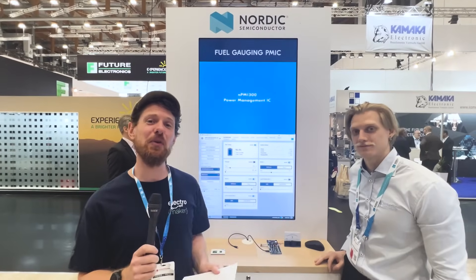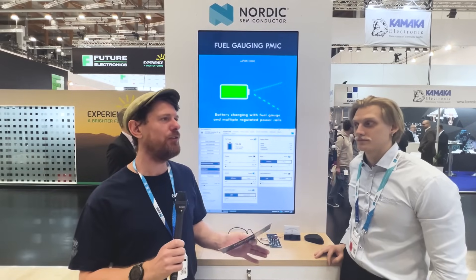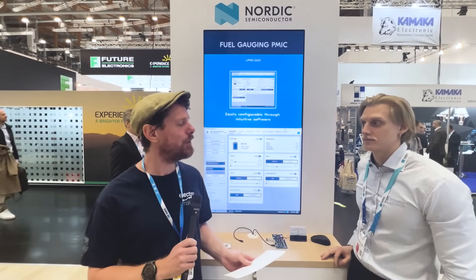We are still at the Nordic stand and I am still with Robin, and we are about to talk about the NPM 1300 PMIC, which is their power management IC. Before we get into it, for folks who are maybe closer to the start of their journey working with development boards, what exactly does a power management IC do?